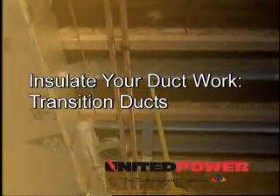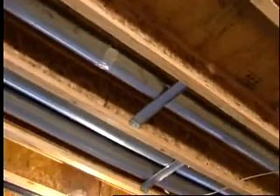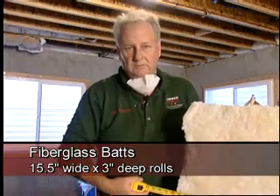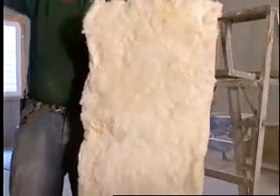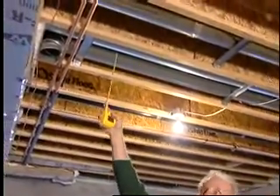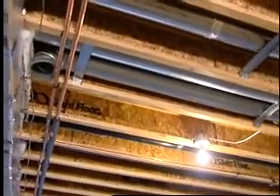We're now going to focus on these transition ducts going from the supply duct out to the registers, the boots on the exterior wall. To insulate this transition duct we're going to use fiberglass bats. These bats are cut approximately fifteen and a half inches wide and three inches deep. They're perfect for sitting between the floor joists, and as a result we're going to sandwich this round transition duct between two bats of fiberglass.